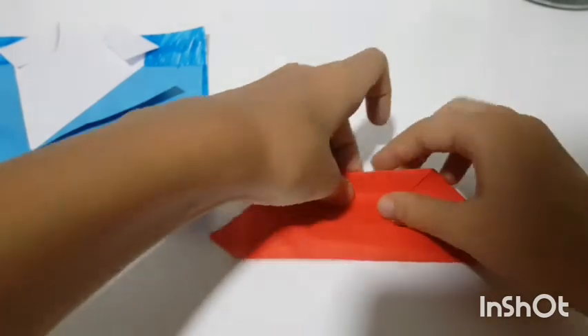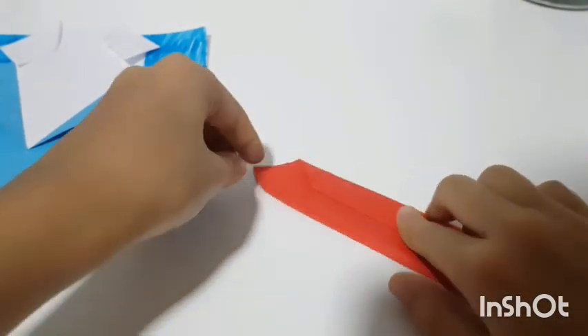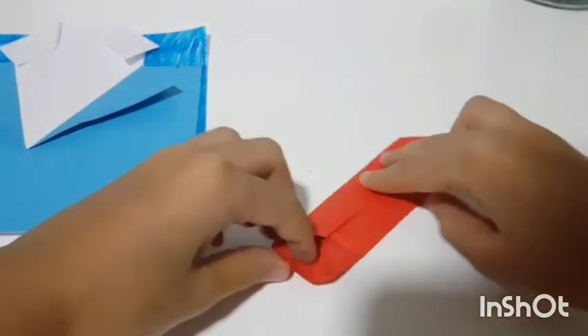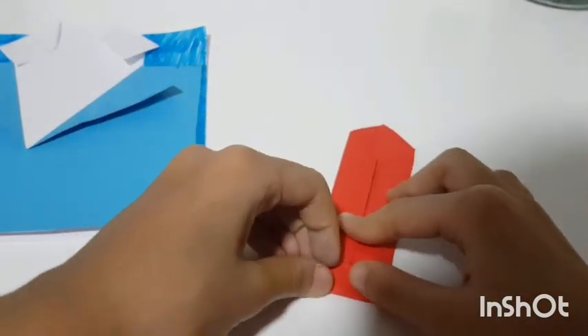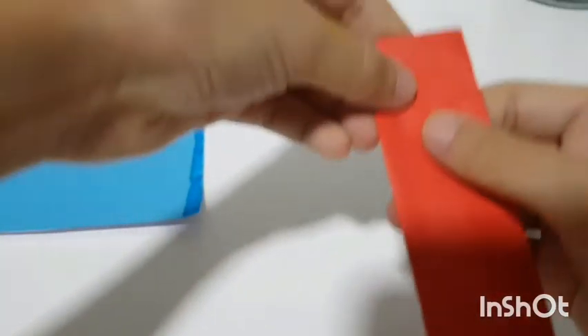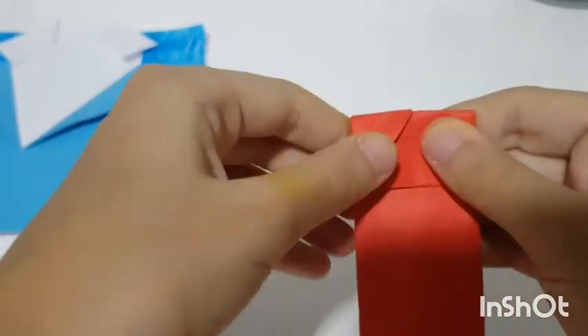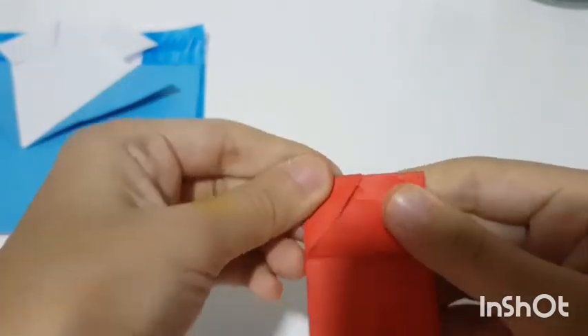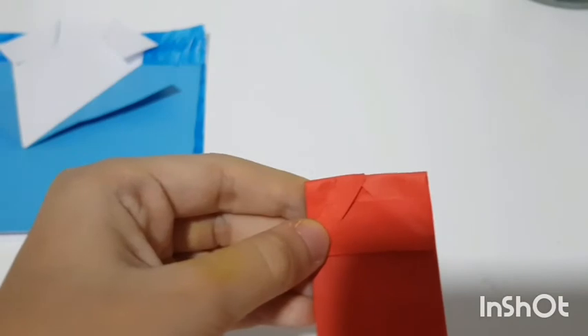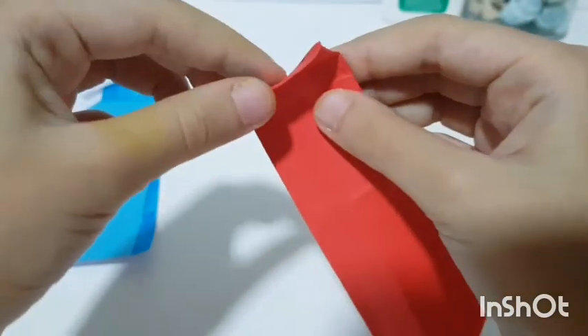Then take the bottom and fold it up, then flip it over and take the top and fold it down to create a tiny rectangle.